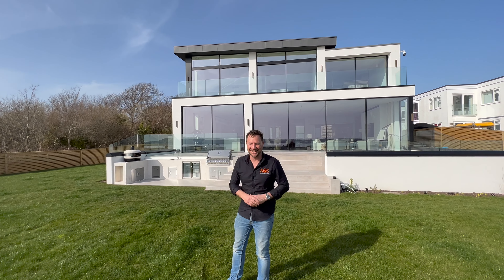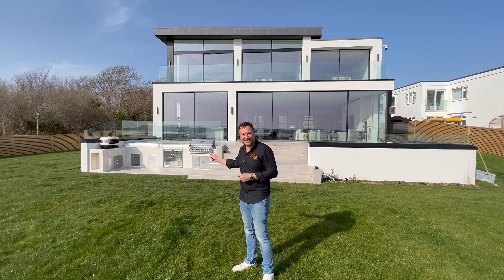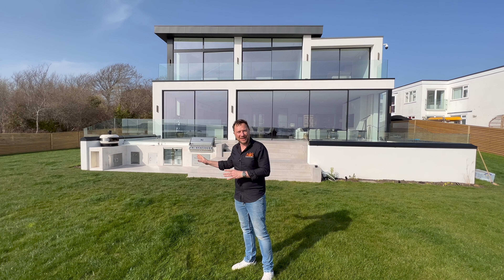Okay, I'm only kidding. This is not my house. I dream about living in a house like this, but we have just completed this amazing outdoor kitchen and I'm going to show you everything about that.